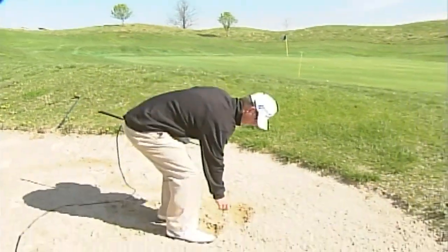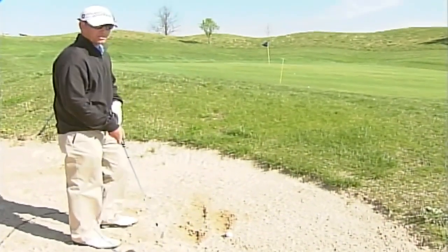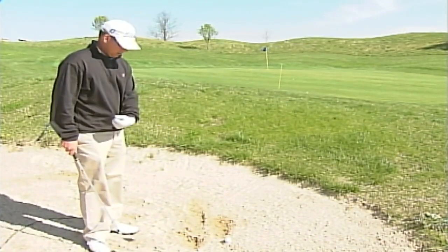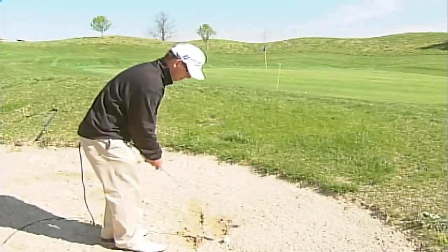So I've got a 9-iron out here today. I'm not really going to change very much, but I am going to still hit about an inch behind the ball, keep my pressure going through, and we're going to try and get it back there to that back pin.